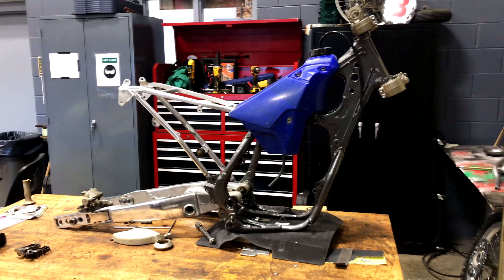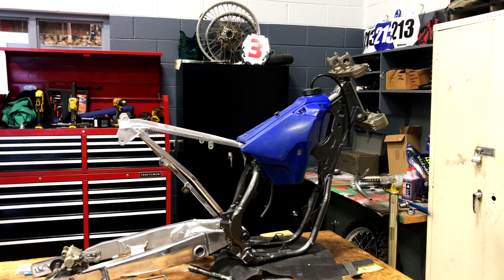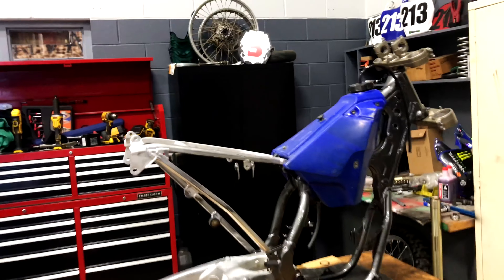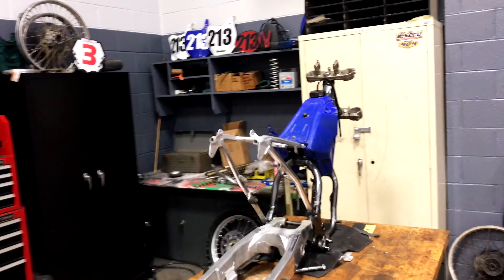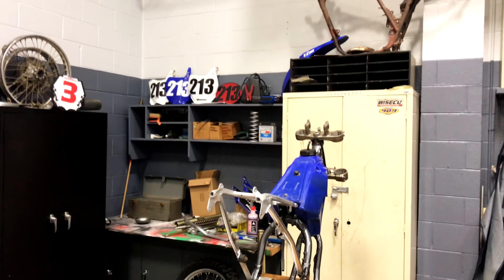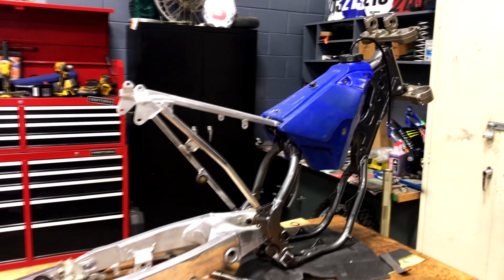I just wanted to show you where it's at. I know it doesn't look like much right now, but it will be a nice bike. I'm going to go with black plastics and still keep the blue tank — black everywhere else, and maybe something with the graphics to make it not hide the blue, so it won't just be everything black with only the tank blue.